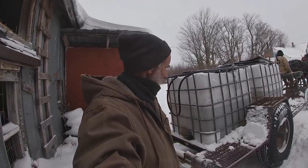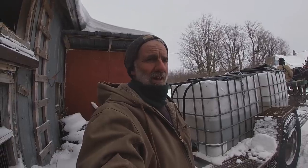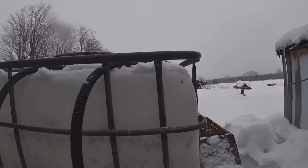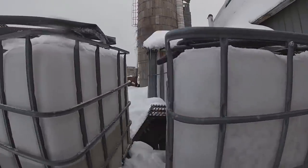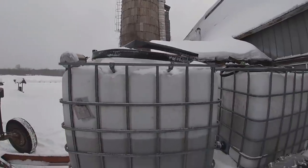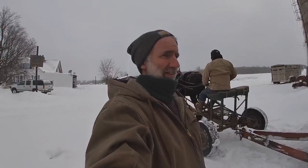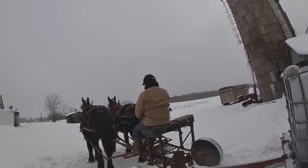Good morning everybody, it's Saturday. Justin agreed to come up and help again today. We're going to flood the pond. We have here a tank — it's actually Justin's tank, what he uses for his sugar operation at the farm to gather sap. So this is what we're going to use. Something new — I'll talk a little bit more about it when we get down to the pond, so we'll head on down and see how it goes.